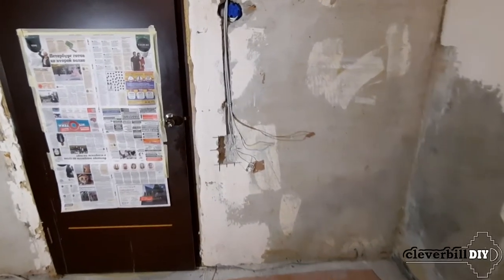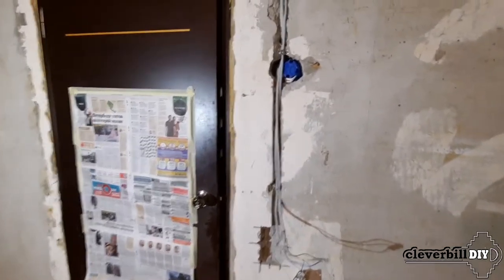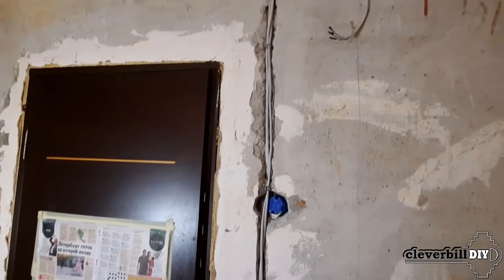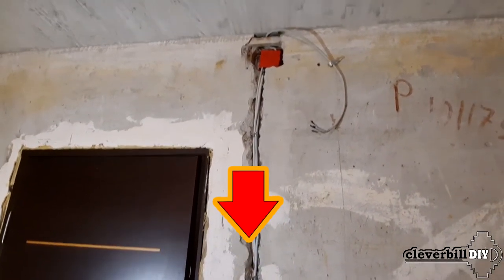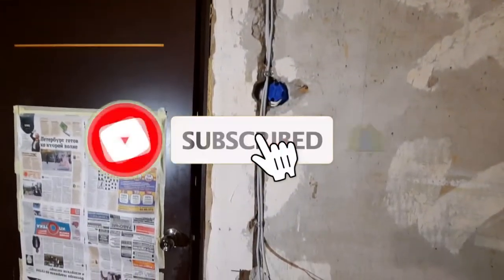Hi friends, continuing the series of videos on indoor renovation, we have come to the next stage: leveling the walls. You can find and watch a video about other stages related to apartment renovation by clicking on the links in the description of this video. And don't forget to subscribe to my channel.